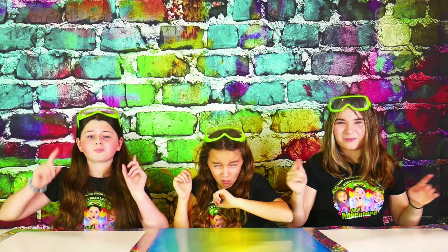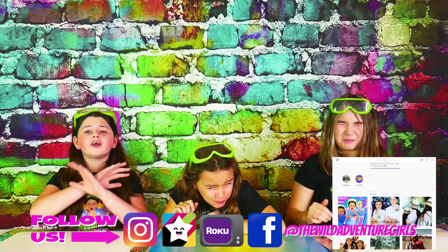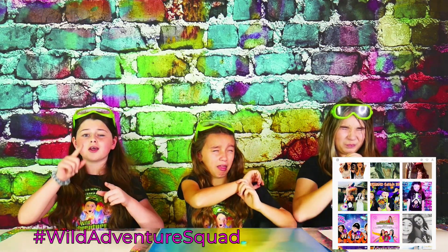And if you haven't already, make sure to head to our Instagram at thewildadventureworlds.com and comment on any one of our photos, hashtag Wild Adventure Squad, letting us know that you did it!